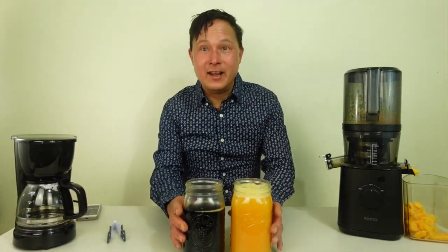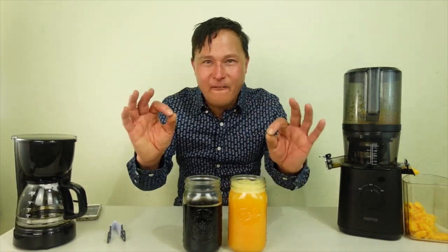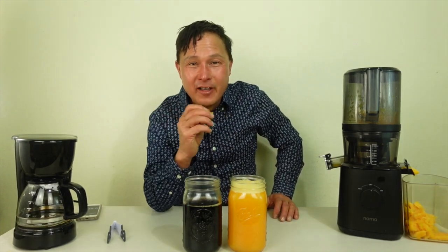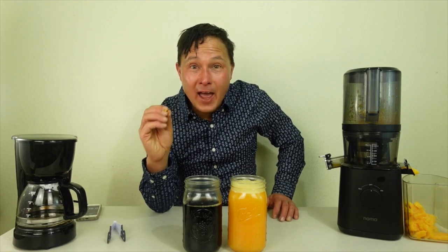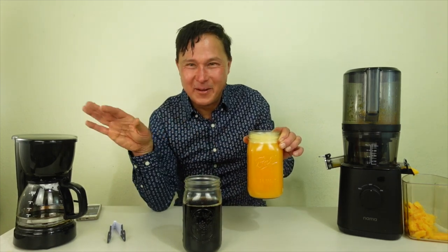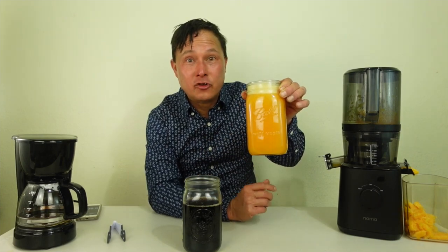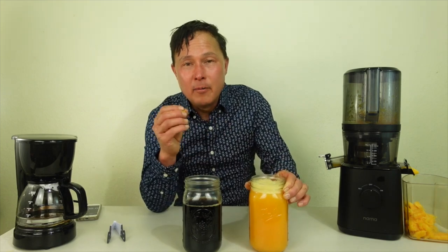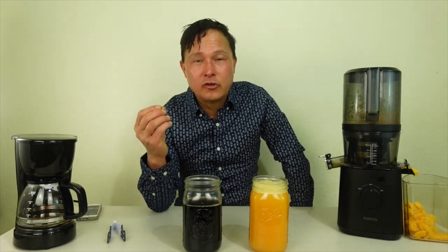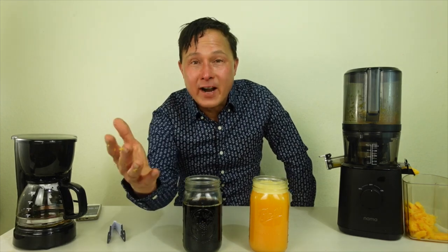You guys can see in this episode the Nama J2 beat the coffee maker in how fast you guys could create your delicious morning beverage for better health. I'm a big fan of juices — I personally don't drink coffee; it's the first time I made coffee in like 25 years. I encourage you guys to make fresh juice, not only fruit juices, which is quick and easy, but more importantly things like vegetable juices, leafy green juices, carrot juices. I think the main goal for juicing is to get more vegetables in you.